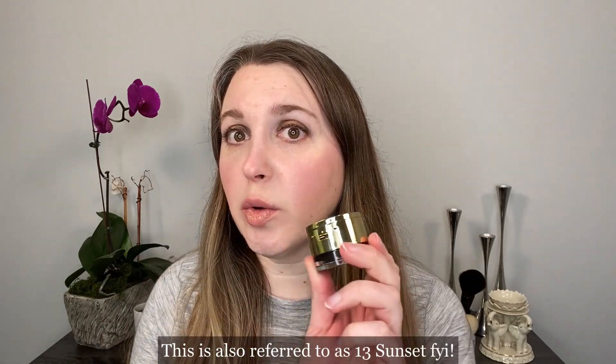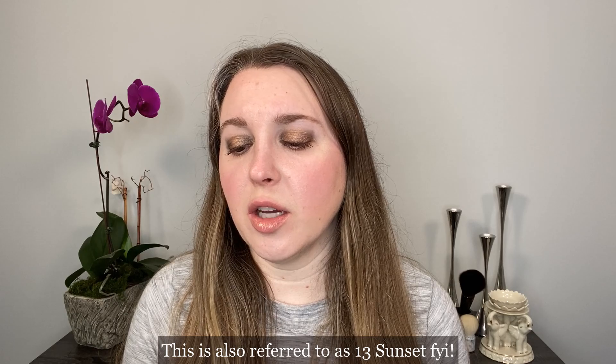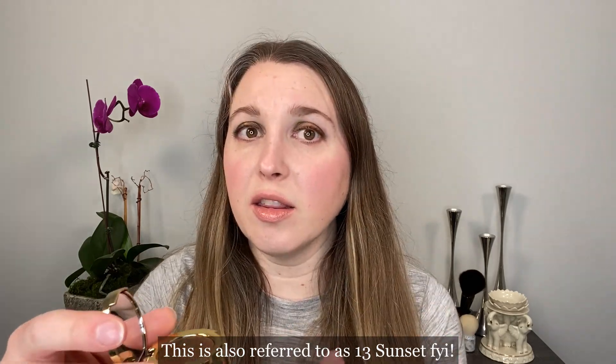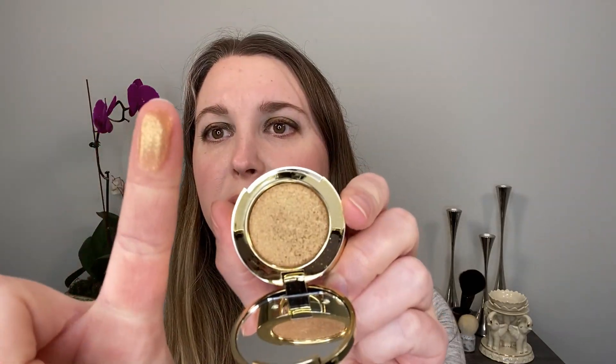So let's start off with the cream and powder in number 13 Black Sand. If you're not familiar with these duos, I have one from the holiday collection a couple of years ago and I love it — it's my favorite. They do have a few other duos that are permanent and they all look very nice. There's a mirror in the top, it's just a click closure. This is going to be a firmly pressed shadow — let me show you. You can see how firmly pressed it is.